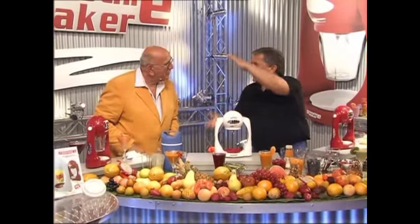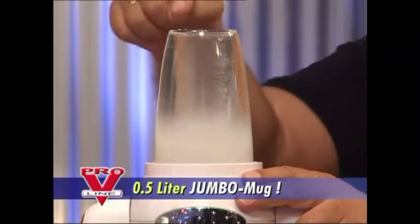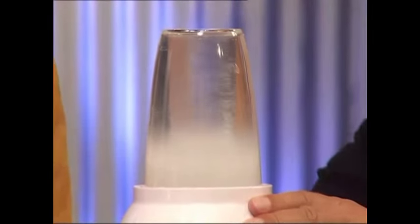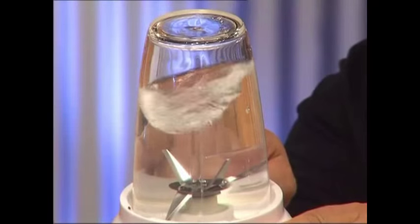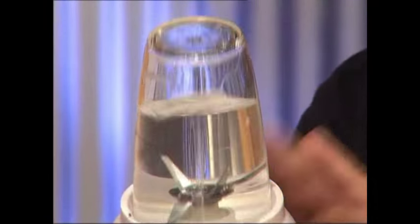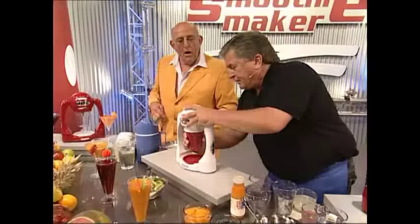For large families, we've got a jumbo mug with a full half-litre capacity. Here again — the famous water column. Everything's sucked down. The emulsifying disc generates suction and gives 100% efficiency. Now let's take some berries — raspberries, blueberries or grapes. It doesn't matter. Lift it up, turn it round, and we're done.